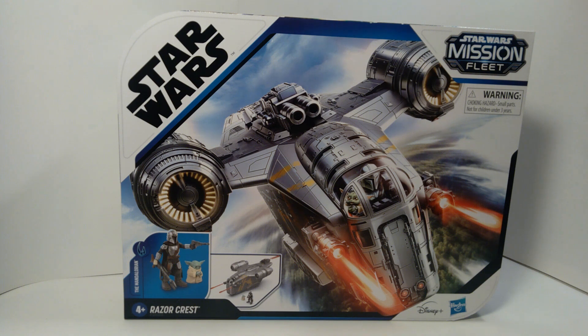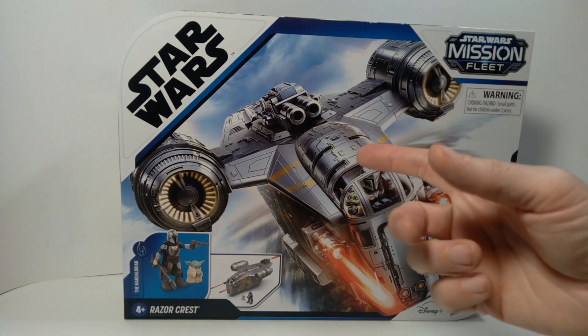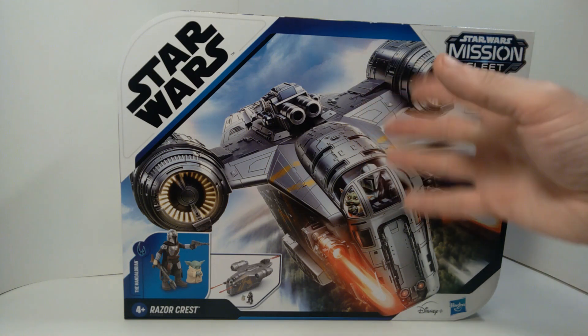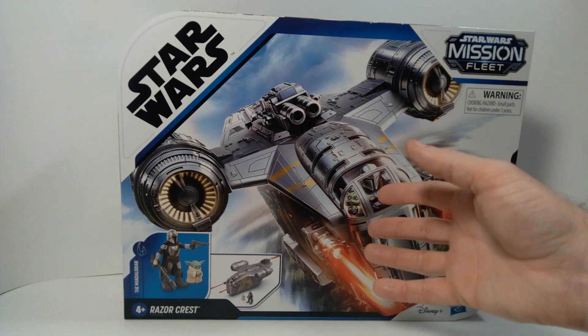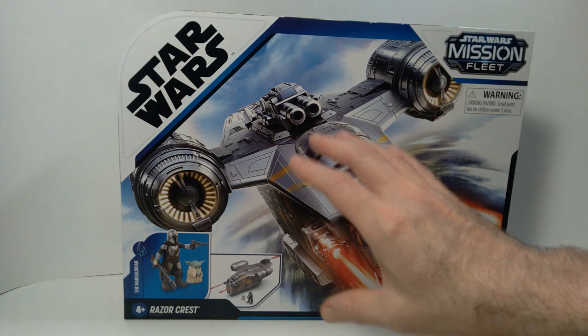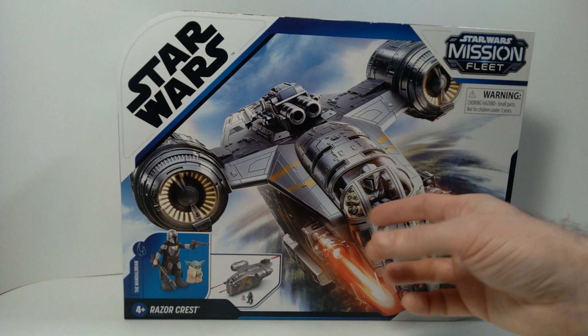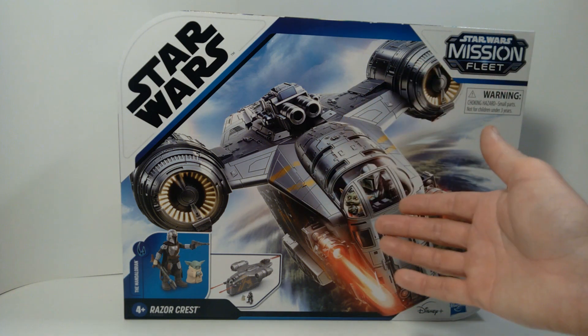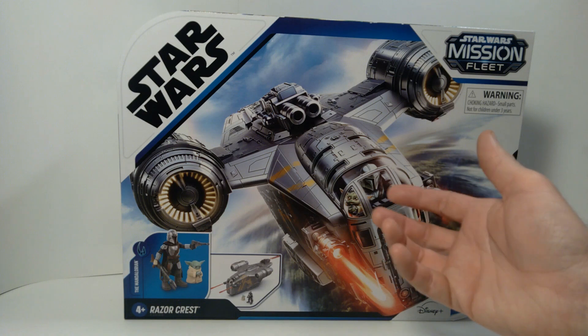Hello everyone, welcome back to the channel. Today we're taking a look at another Star Wars vehicle from the Mission Fleet series — specifically the Razor Crest from The Mandalorian. This Mission Fleet scale is not something I normally collect, but in terms of having a version of the Razor Crest in my collection, the options were kind of limited.